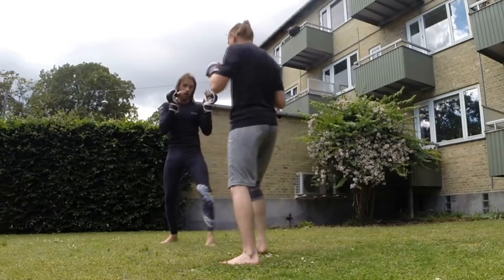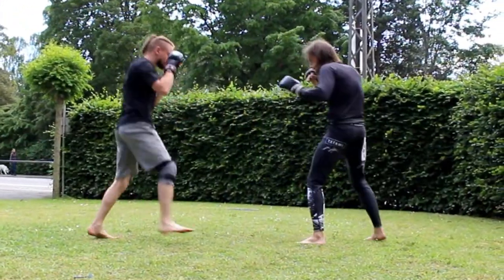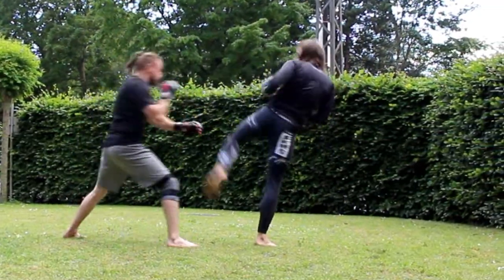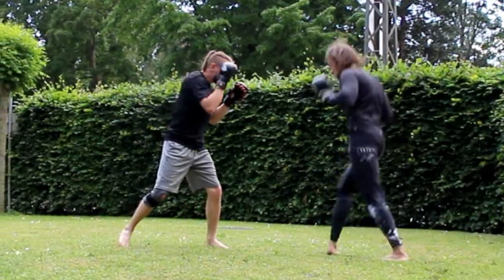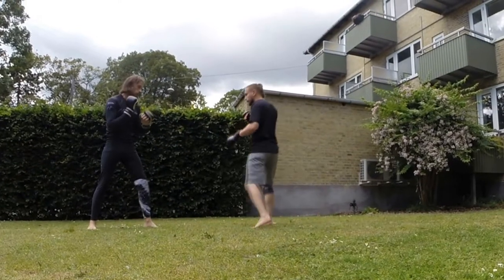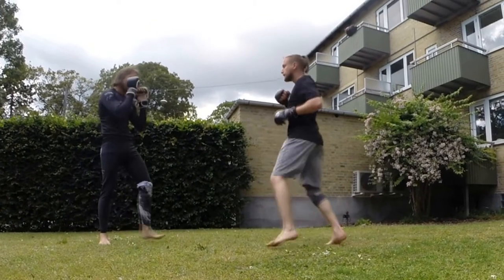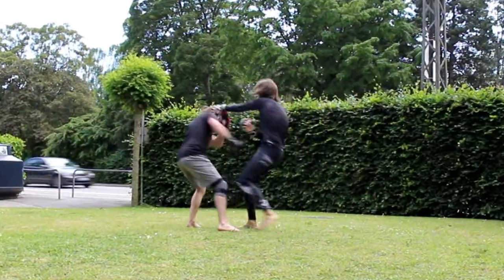In the sparring we have three cameras from three different positions — you can see them on screen. We have a GoPro, Michael's camera, and my other camera. This is why we can switch angles for this video and could make it without a camera person, but I prefer to have a camera person in this kind of video.